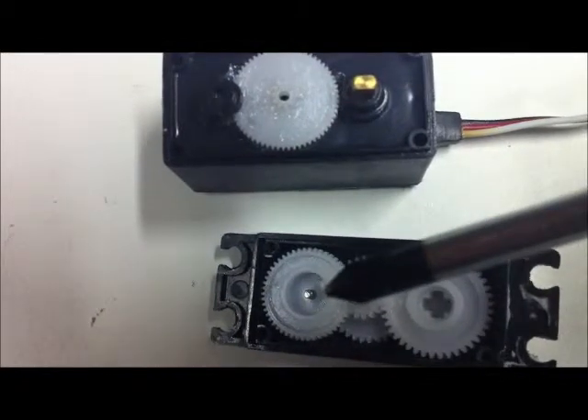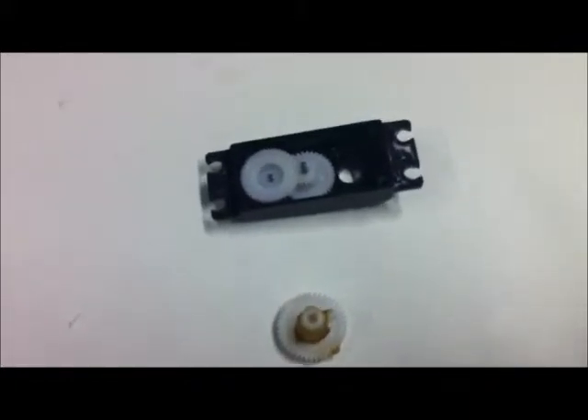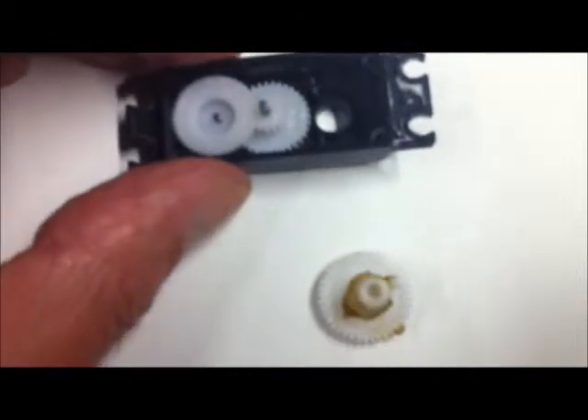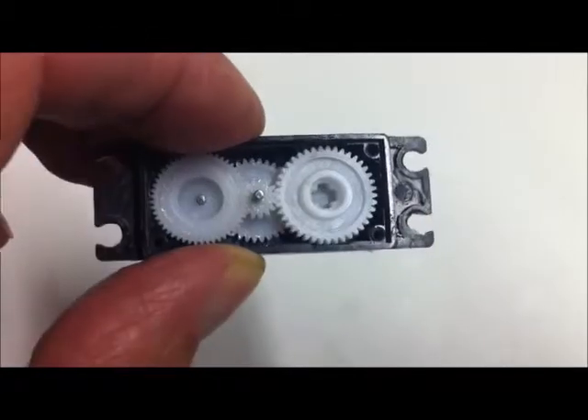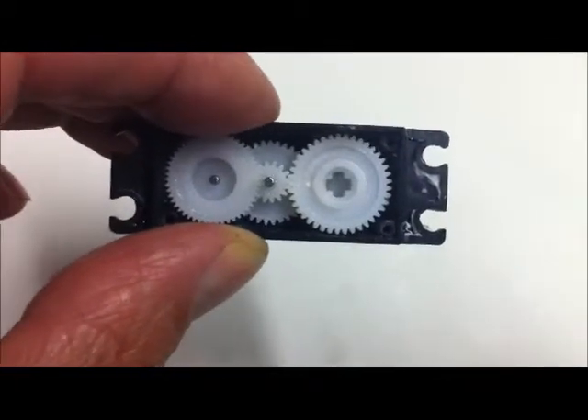Putting it back together as part of the reassembly: take notice of the location of the little tab sticking up around the side of the gear there, and make sure that it's pointing towards that end of the case - pointing away from the other gears. All we're going to do is turn it over and pop it in the hole. Now we've got the gear back into the case again.